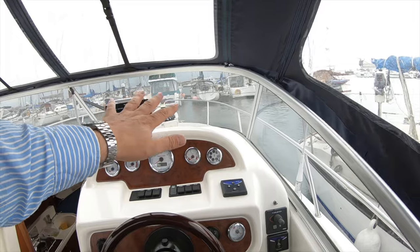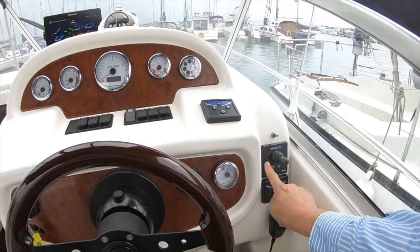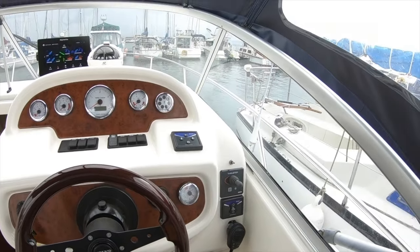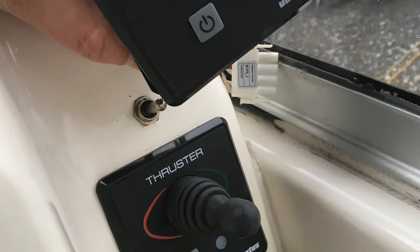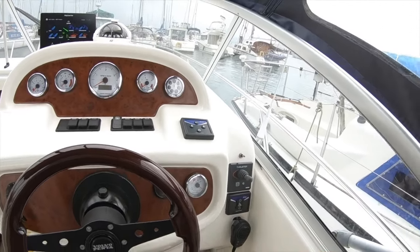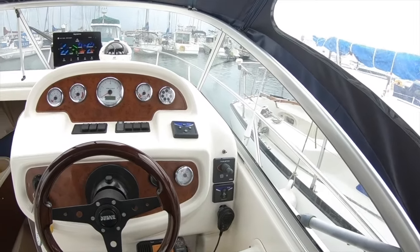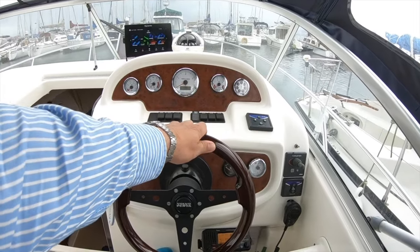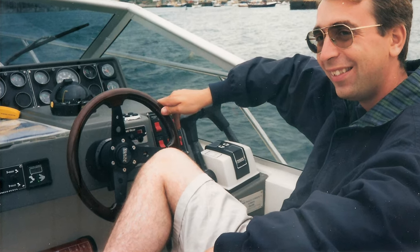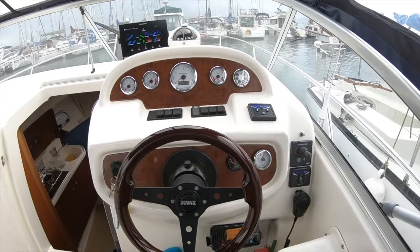The original bow thruster had two buttons at the helm, which could be awkward to find when looking away. It was swapped for a joystick so intuitively you just reach and press left or right without looking. The steering wheel is a Volvo Penta sport mahogany wheel — a nod to old times, as the same wheel was used on boats twenty years ago with a good friend.